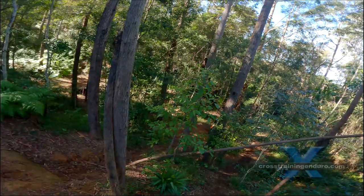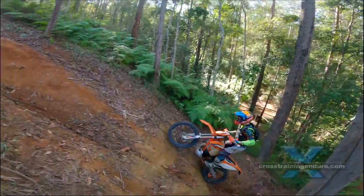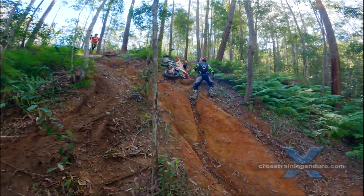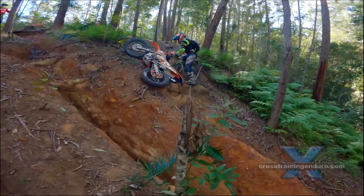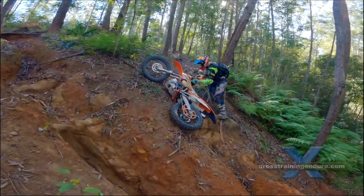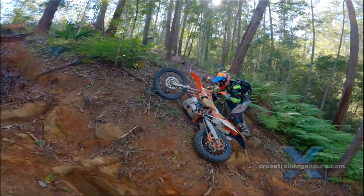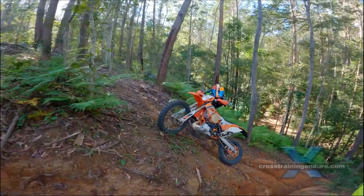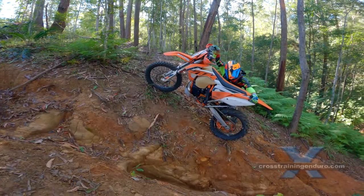It's an impossible climb for us, so Scott will need to drop or ghost the bike. Nobody likes to deliberately throw their bike away, but on very steep slopes it can be the safest option — and sometimes the bike might just make it to the top. See our training vid about ghosting.